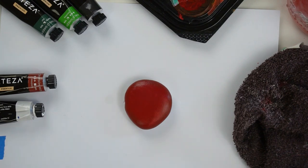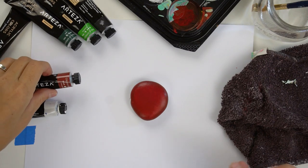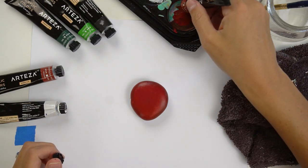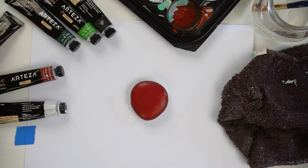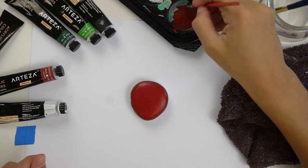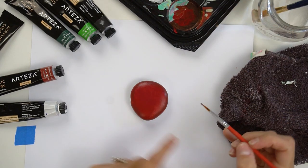Now we're going to let this red on our apple dry completely and then we're going to come back and start adding in some of our green detail. While the red is still drying, we're going to go back in and put the little shadow or indentation — we're going to use that same burnt sienna. It's not a big difference in color, it's just enough to create a little bit of a shadow. I'm going to use a smaller brush for this, get it wet and then dry it off a little bit.